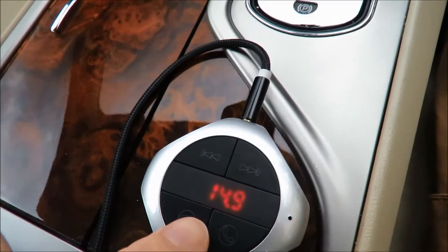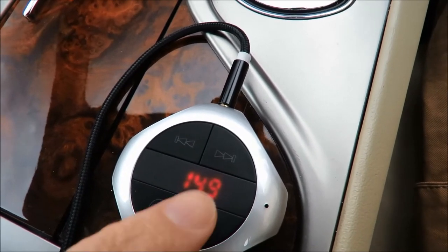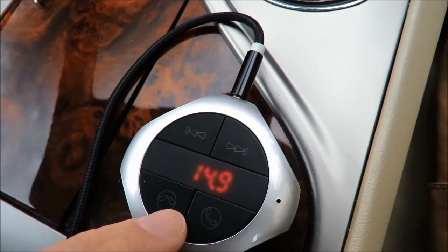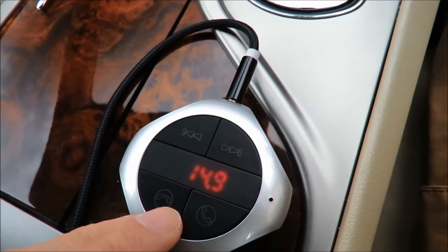When you turn the unit off it actually shows you your battery voltage, so it tells me the alternator is working pretty well — it's charging at 14.9, almost 15 volts. That's pretty good because with the car off the battery should be at 12.4 volts.